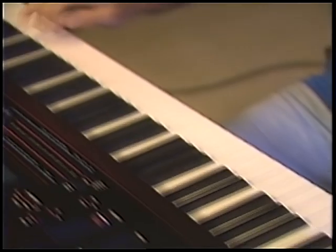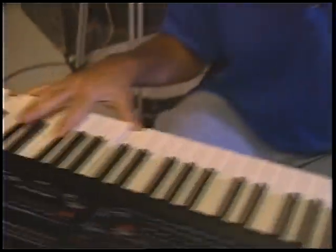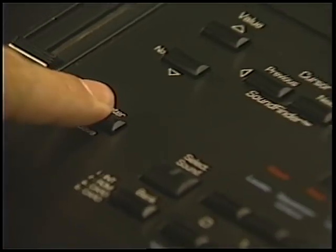Thanks and congratulations on your purchase of the KT. We're certain you'll find it a powerful and easy-to-use tool for expressing your musical creativity. Thanks also for your purchase of the EVS-6 instructional video. In this session, we'll teach you everything you need to know to begin making music with the KT, including selecting sounds, creating sequences, stringing sequences together to make songs, and saving your information.